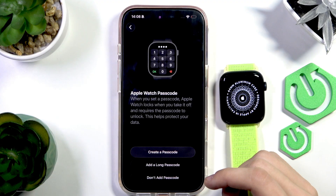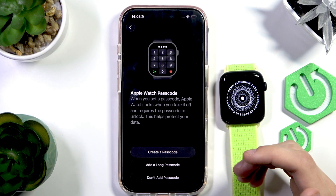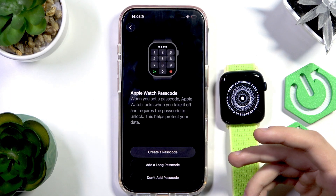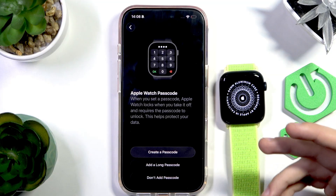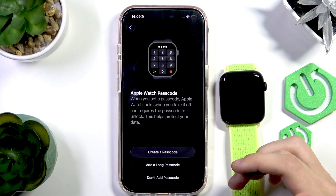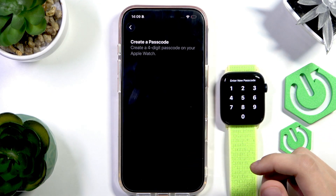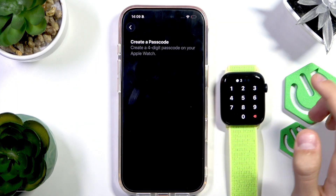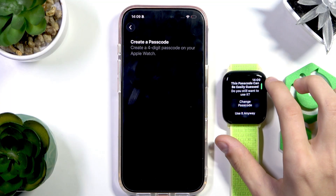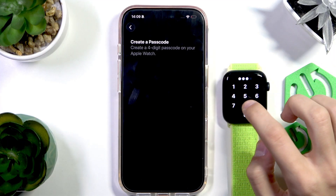Now you need to either set up a passcode or skip it. The passcode works so that when you first put on your Apple Watch in the morning you enter your password only once. Once it detects it's on your wrist and you've entered the password, it won't ask again until you've taken it off. So you really only type it in once a day — it isn't really a problem. I'm going to type in a passcode now. You can use any passcode you want, even the same one you have on your phone. Then confirm it as usual.